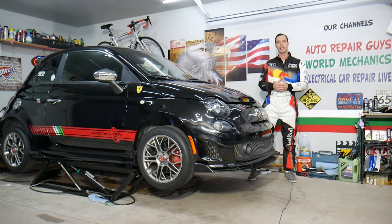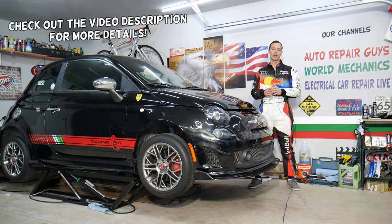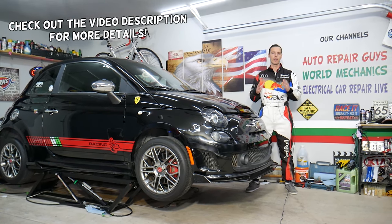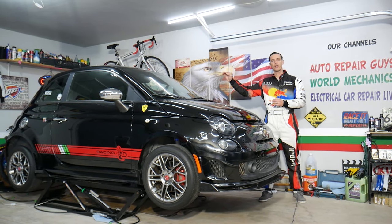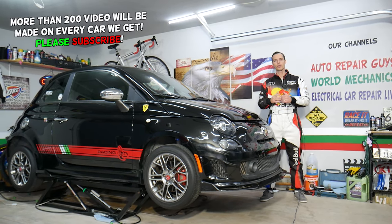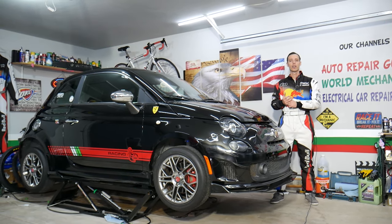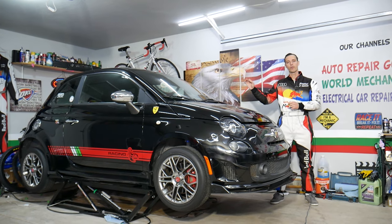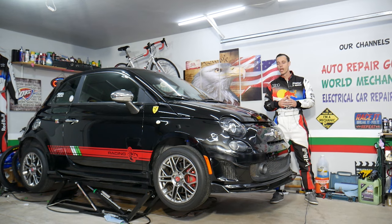Hey guys, welcome back to World Mechanics. Thank you for watching and subscribing to the channel. Today will be a super helpful video for any of you with a Fiat 500. If you have problems with the rear defroster not working and you're trying to find the fuse for it, stay with us. We also have a video about the relay for the defroster and top reasons why the rear window defroster does not work on Fiat — check it out on our channel.